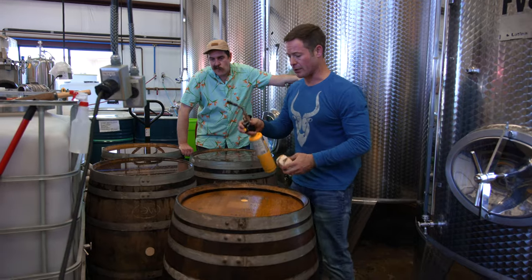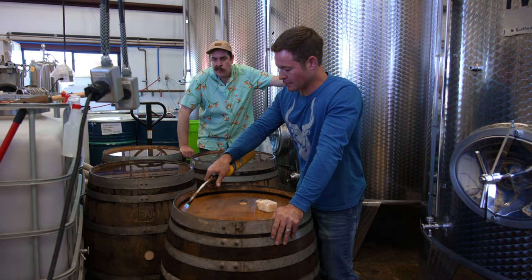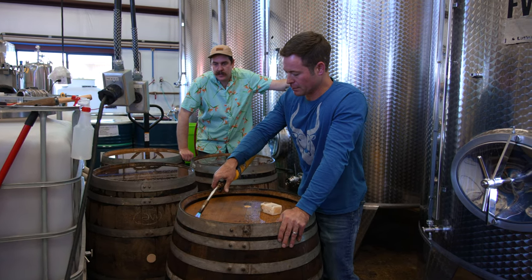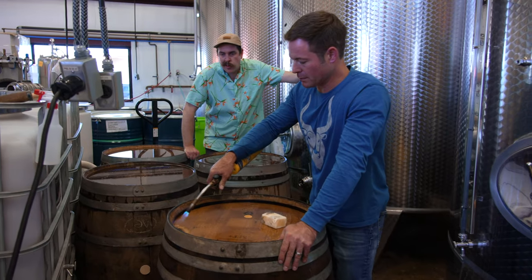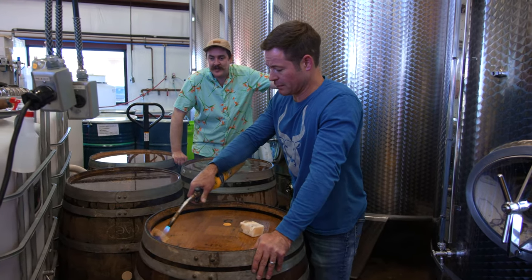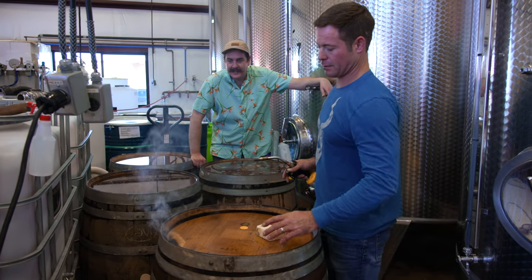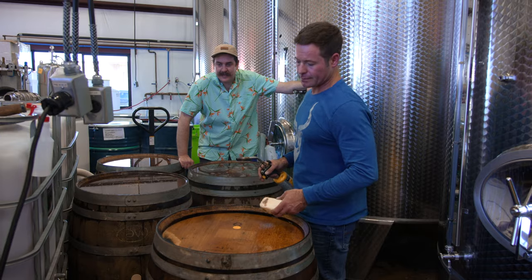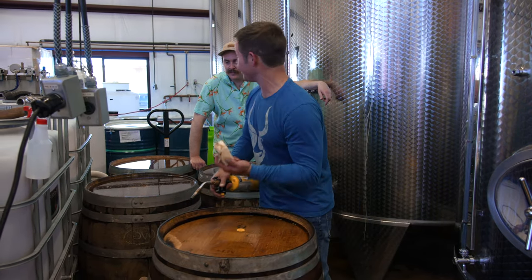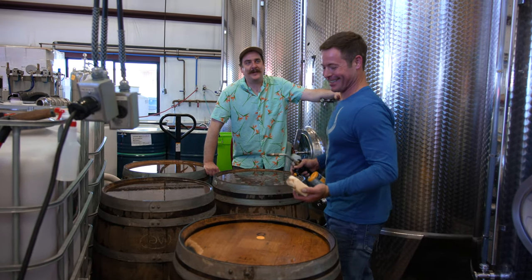I'm going to dry this guy out a little bit. It's still bubbling right there. Yeah, I see it. It smells good. Nothing like it. It's going to... Isn't it cool we use beeswax to seal mead barrels? Kind of full circle, right?